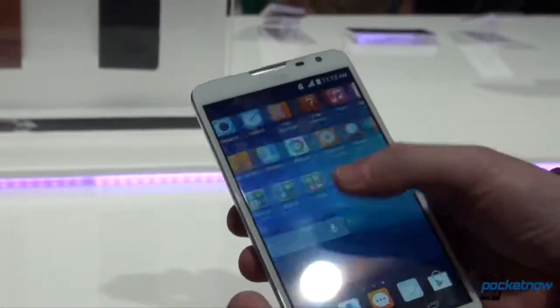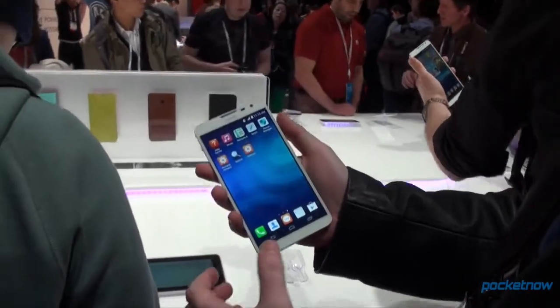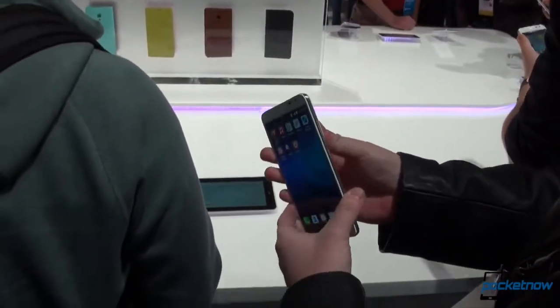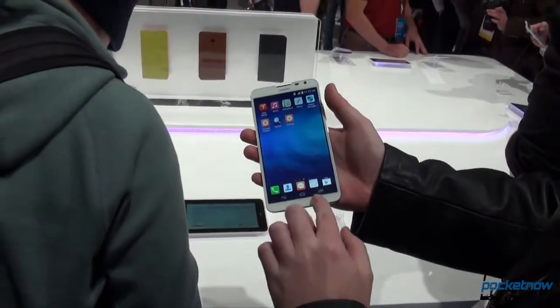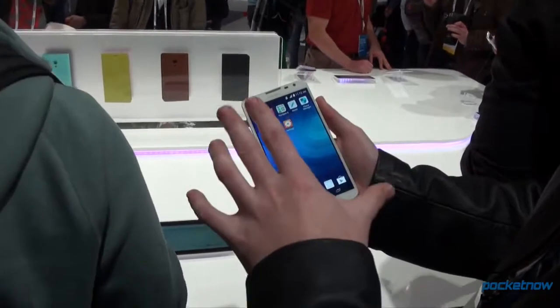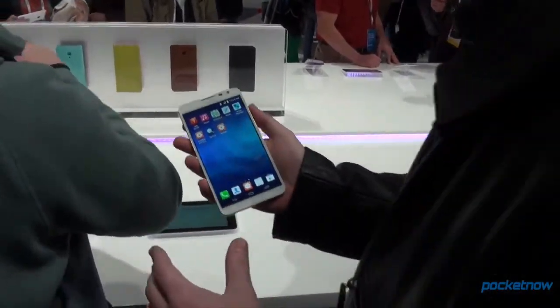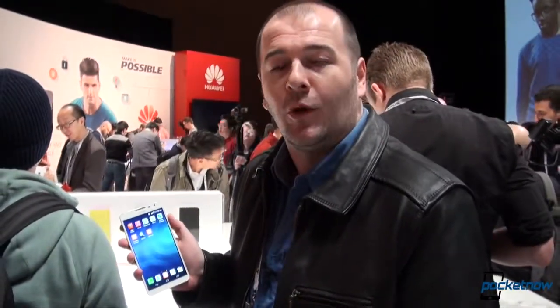As far as the in-hand feel is concerned, it is a big phone, but it doesn't feel that big in hand. Is it slippery? Yes. Is it too slippery? Well, thanks Samsung. We don't have any physical buttons — we have the on-screen buttons. That's a really quick look at the Huawei Ascend Mate 2. I've been Anton for Pocketnow, Taylor behind the camera. We'll be back with a comparison between this one and the Galaxy Note 3. Thank you for watching.